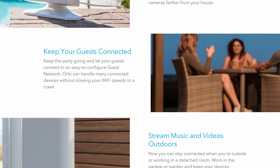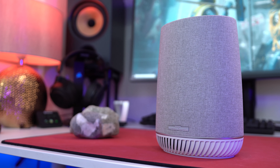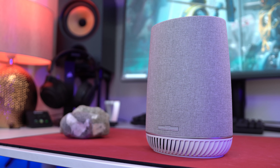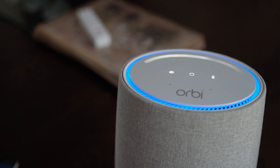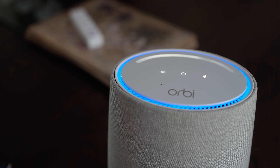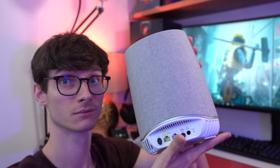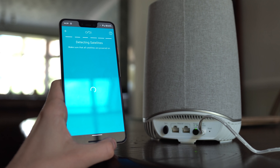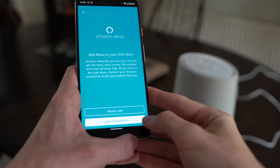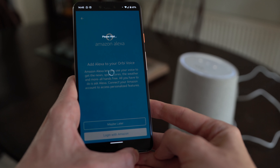But Netgear also sent me out something really special. It is quite literally the smartest Wi-Fi module I've ever come across — it's not only a mesh satellite but it's actually also a fully fledged Amazon Alexa smart speaker. This means you're going to get a better Wi-Fi connection for all of your devices while having an awesome sounding sound system that's perfect for Sunday Spotify. Setup is the same as the other satellites, with the exception of then using the Orbi app to sign into Amazon and set up your virtual assistant.